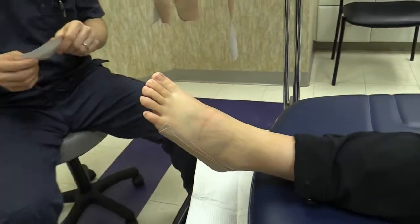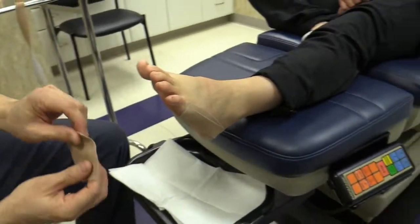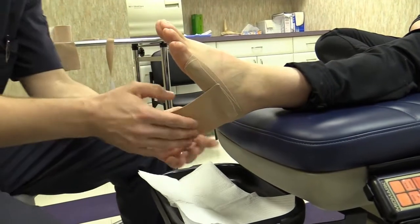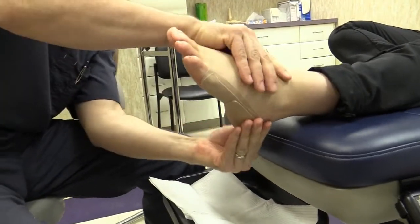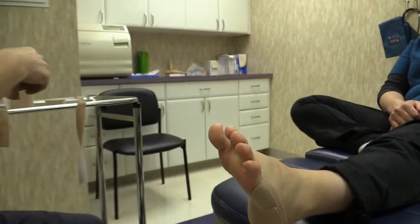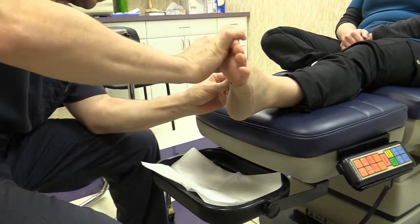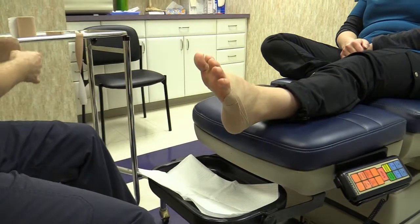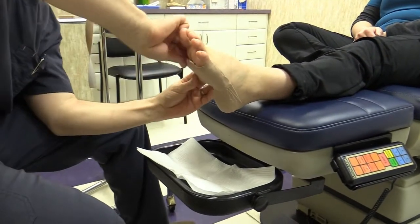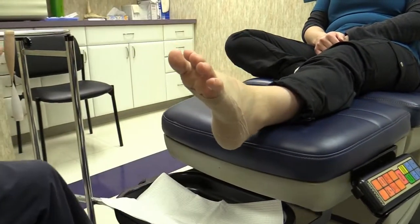Now take your strips of three-inch tape — that's the low-dye portion. Start back by the heel and connect the two strips, putting some tension on it as you go. Overlap these strips by about 50 percent and apply them with good tension. You're going to need three or four pieces.